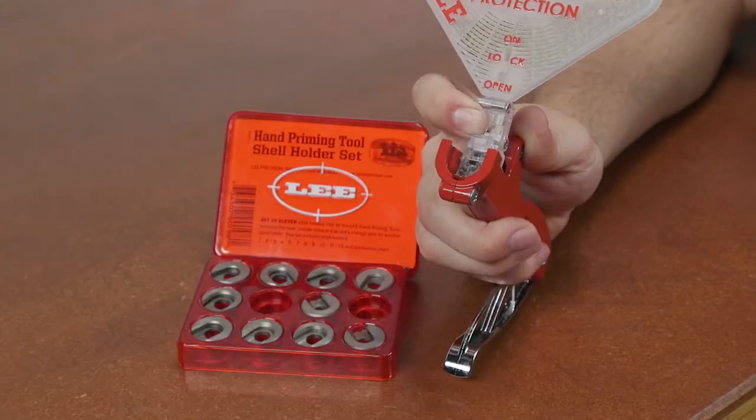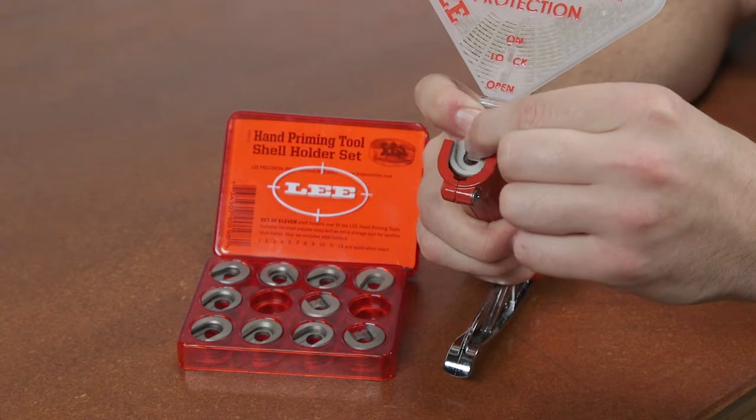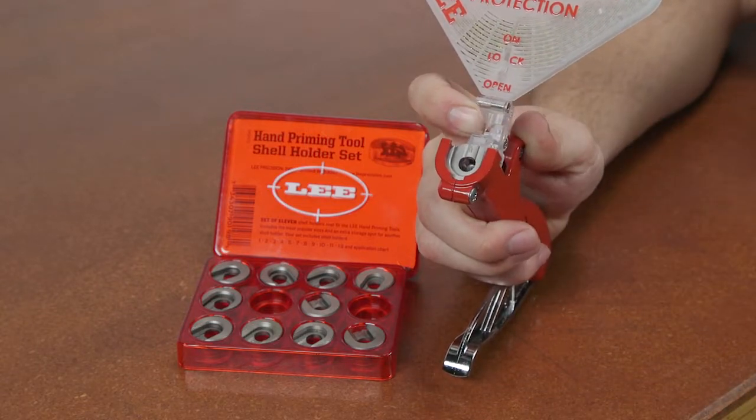Use these shell holders in the Auto Prime, Ergo Prime, and Auto Bench Prime tools, so there is no need to endlessly swap press shell holders to prime.